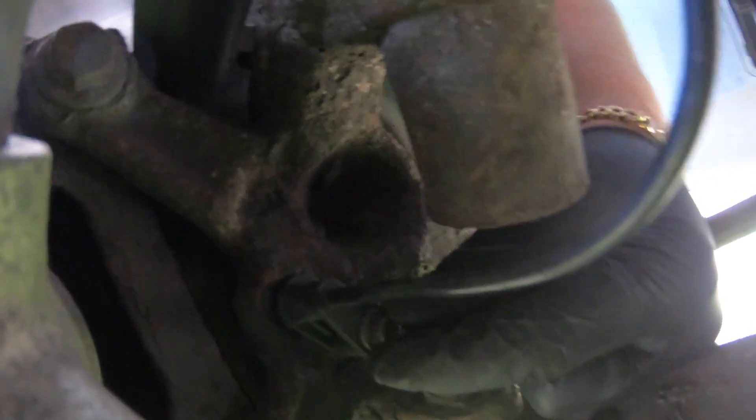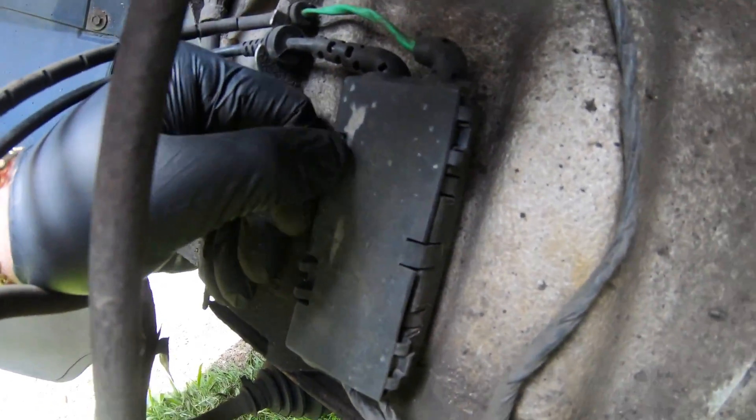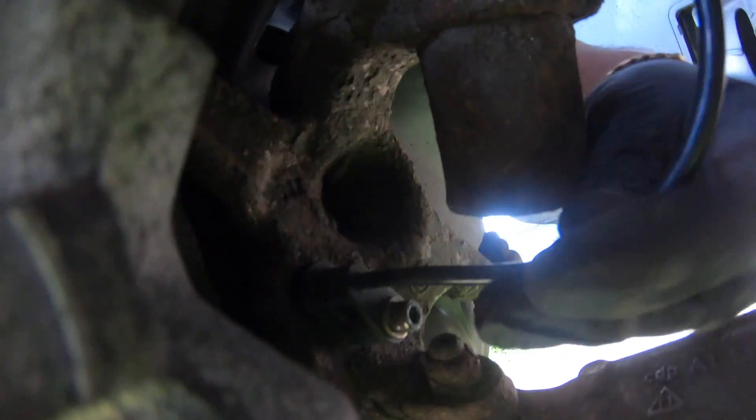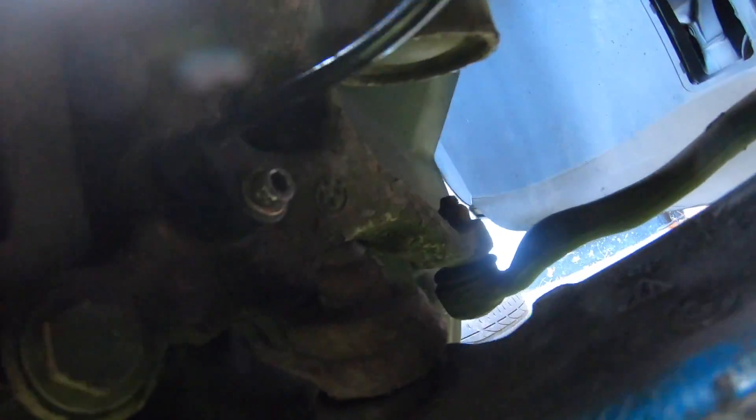As you'll see right here, this is the ABS sensor and it runs all the way up here to this black box. You've got to open this black box up and that's the ABS sensor right there that you just unplug. I think this one was replaced cheaply by the last owner - I know they've only just done it but I think it's a cheap one, so that's why I'm going to be removing it and fitting a proper one that I've got right here.